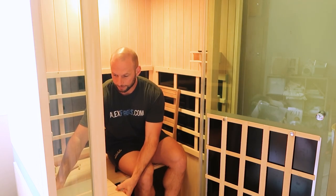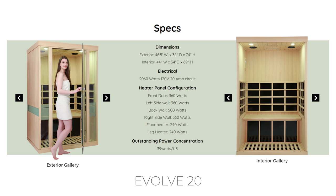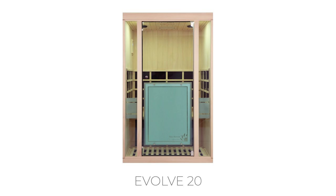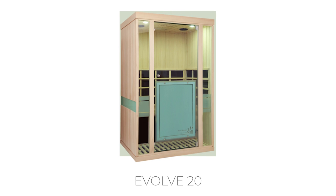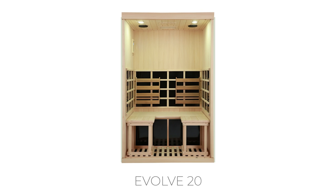It comes with two backrests — I often set them in the corner so you can sit and put your feet up using the removable L-bench. If you're using this sauna on your own it is quite spacious, but it's not overly big. I've had a three-man sauna in the past — the downside being it takes longer to heat up, uses more power, and needs more space. The Evolve 20 is a good size for solo use but also works well if you occasionally want to use it with someone else.